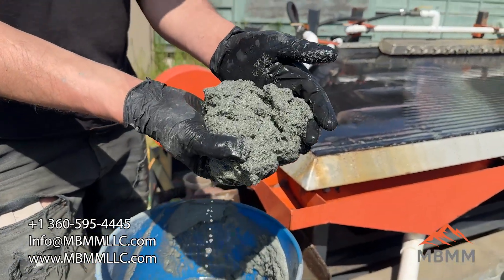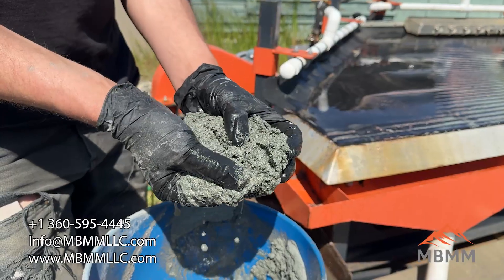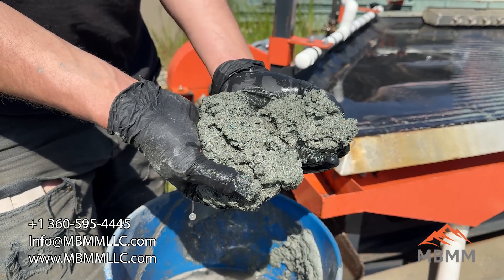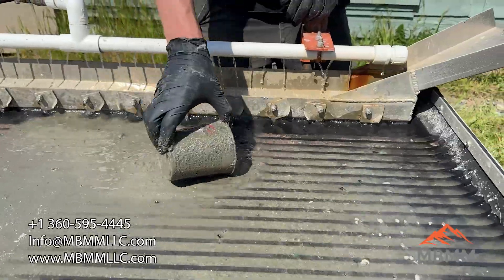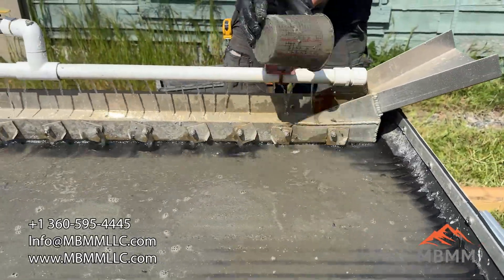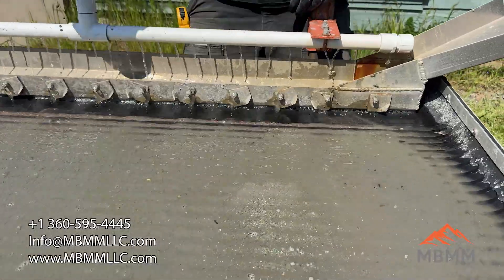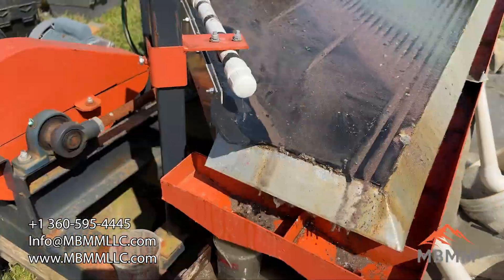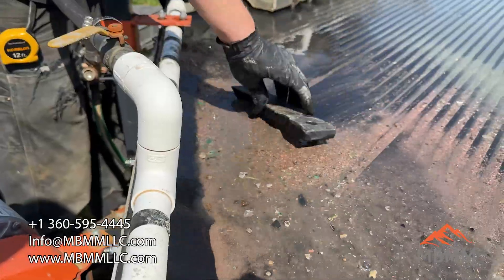Number four is just pure fiberglass — there's no copper or metal or anything in there. That liberated really, really well and separated all the values into number one, number two, and number three. Number four is now just waste.